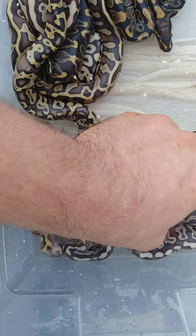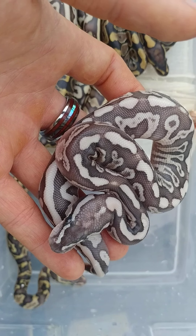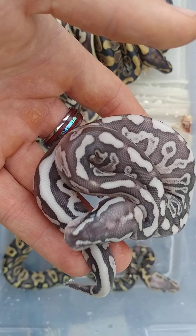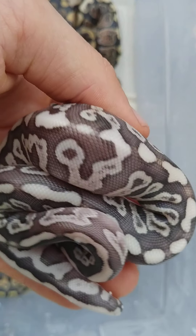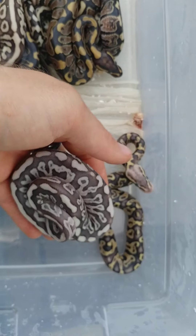This is probably my favorite right here. This thing almost looks exotic. This one is a Ghi Leopard Spotnose Lesser. Yeah, it almost looks exotic. I don't think you can see how gray it is compared to my hand. But yeah, I think that's my favorite right there.